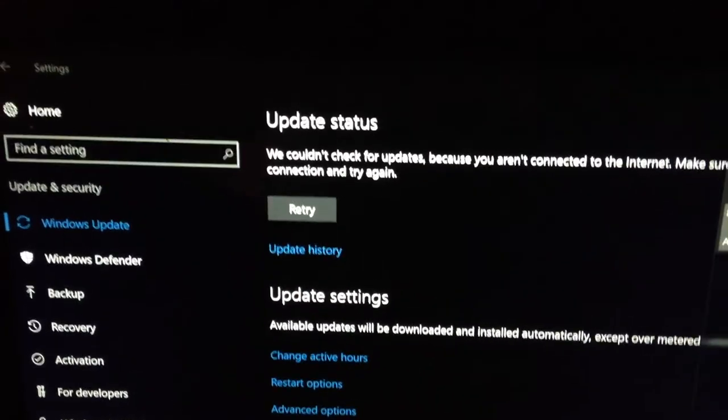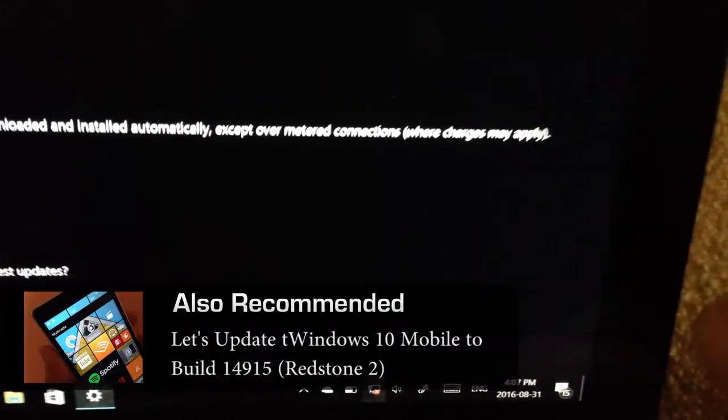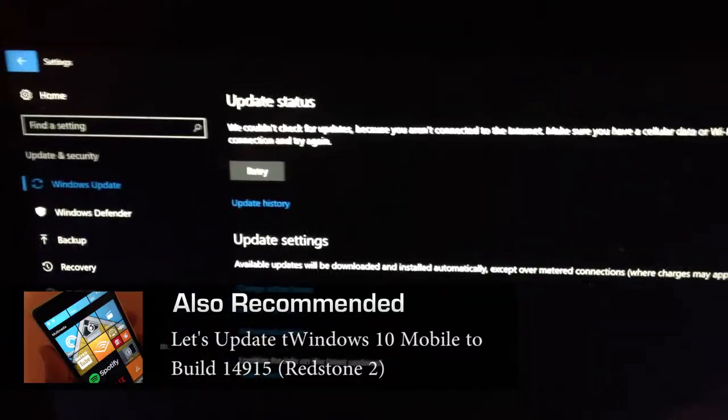Really? I'm not connected to the internet. That's weird. Did it just break my Wi-Fi?